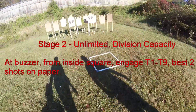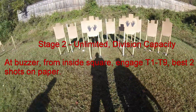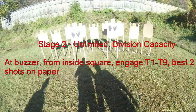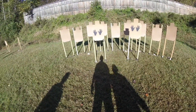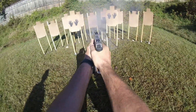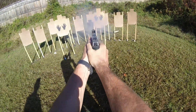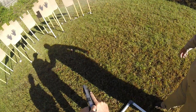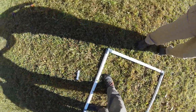Okay, alright, we're going hot. Eyes and ears. Load and make ready, Mike. You ready? Ready. Stand by. Finished unload. 12-18. Show me clear. Slide forward. Pull trigger and holster. We're clear. 12-18.